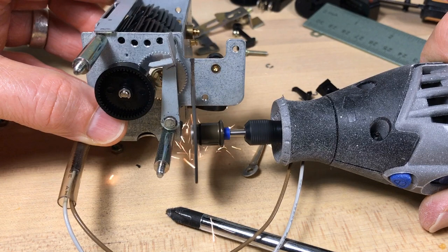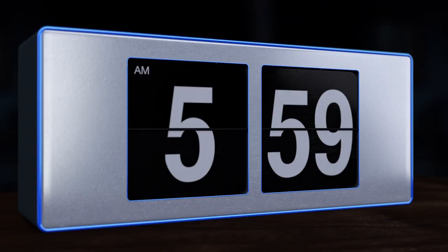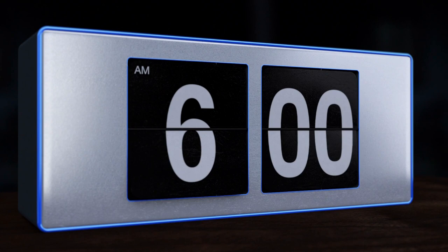Why are there no purple flip clocks, and why is this guy taking a dremel to an unused, perfectly good flip clock mechanism? And how are these two things related? Let's find out.